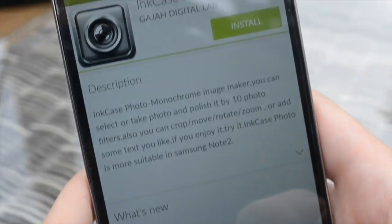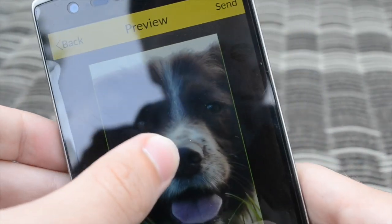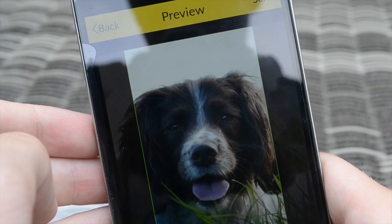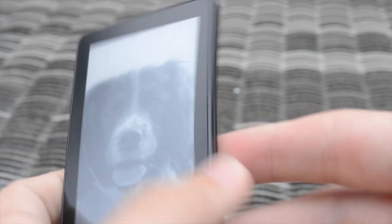One application we were able to try out was the InkCase Photo application, which allows you to display a picture from your phone on the e-ink display as a custom wallpaper. When your InkCase isn't running apps, it will display the photo selected through InkCase Photo. It's not the most exciting application in the world, but the option to personalise the InkCase is appreciated.